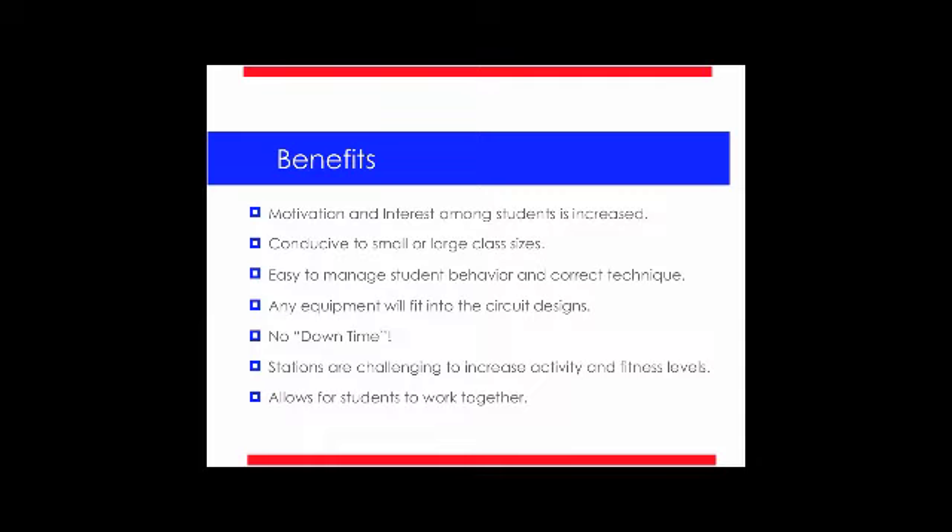Another point is any equipment fits into the circuit design. What I want you to get out of this webinar today is the design format, how you set it up — any equipment will work. You can use the UltraFit Circuit Pro equipment or equipment that's in your storage room. But change it up once in a while; keep it interesting. My favorite part of these circuits is there's absolutely no downtime, no waiting. We don't want the kids wasting class period time waiting in line, and no movement means no cardiovascular endurance — so we really want to keep them hustling.